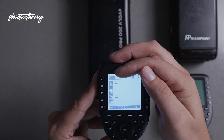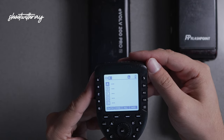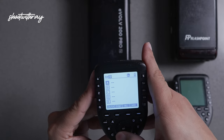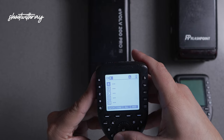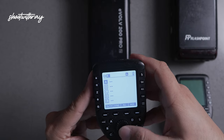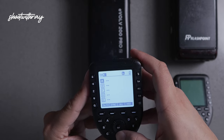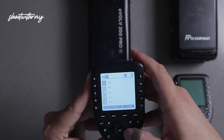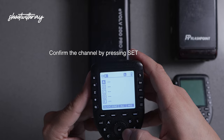Then you're going to see a black box surround the number where the channel is — that's exactly where you're going to go to change it. Set it to whatever channel you like. I constantly work on channel four so that's where we're going to go today. Use the circular button here to move the channels to the desired channel. Then you set it by hitting the set button on the center.